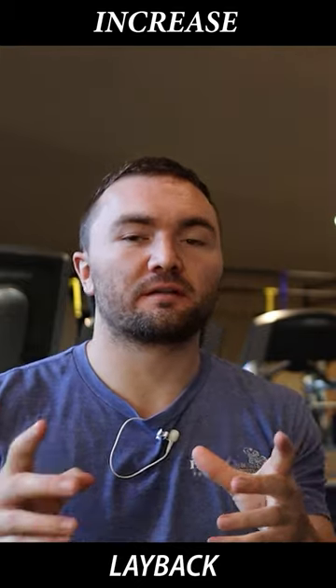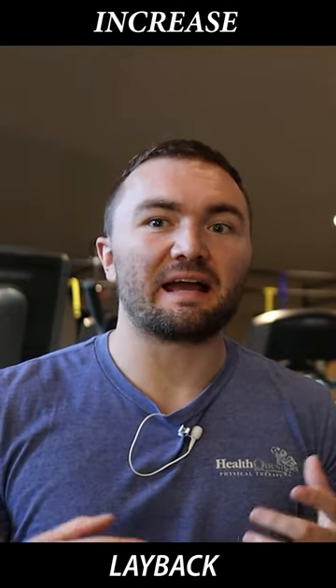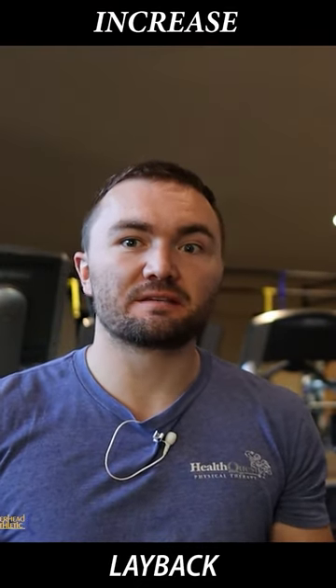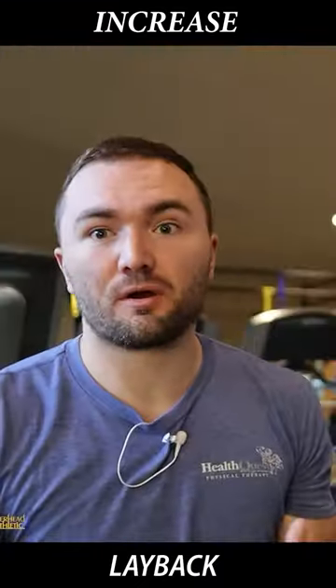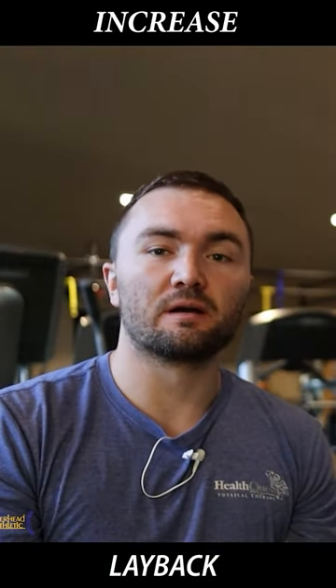Hey guys, welcome back to the channel — Overhead Athletics. We know that lay back is highly correlated with ball velocity, particularly because the greater distance over which you can let your arm lay back or externally rotate in the throw, the greater distance over which you can accelerate your arm and the baseball as you come forward.